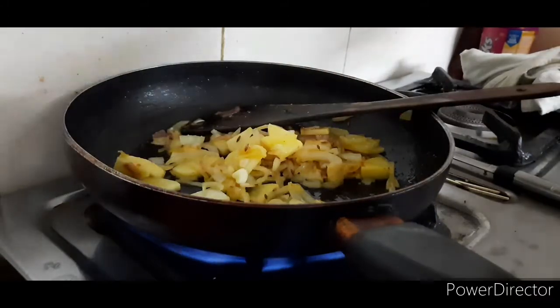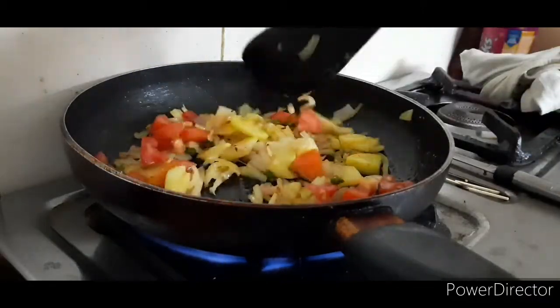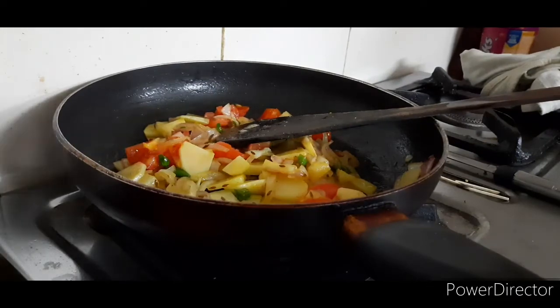We will add tomatoes, palm garlic, and bigger mushrooms in the pan.